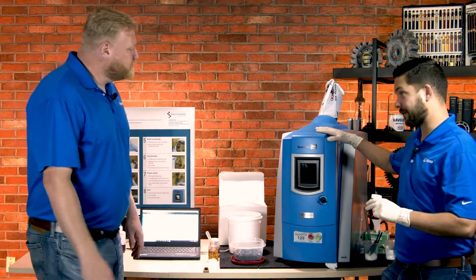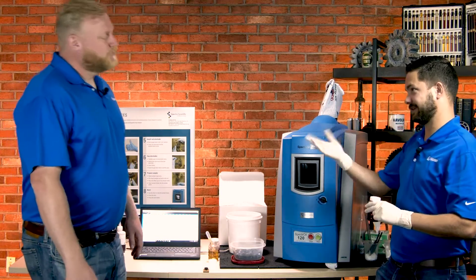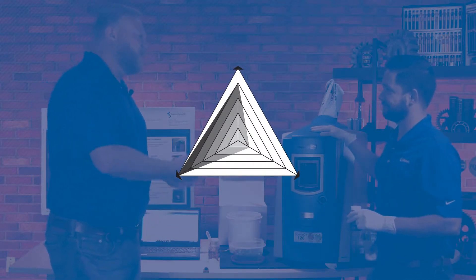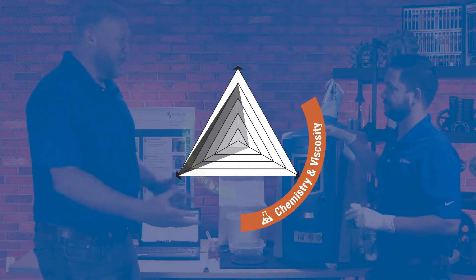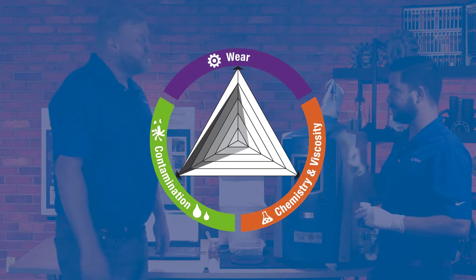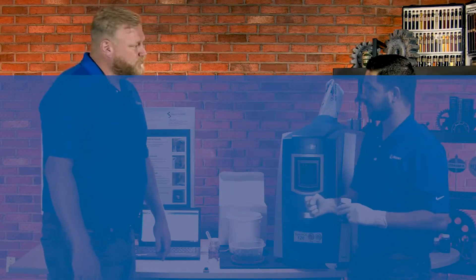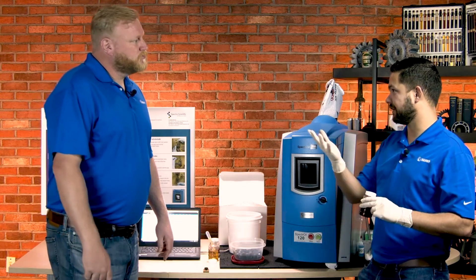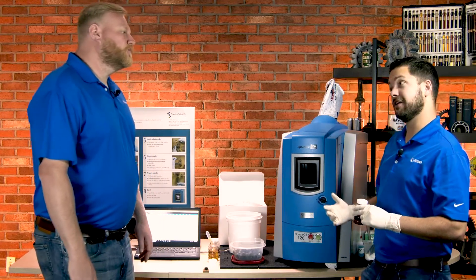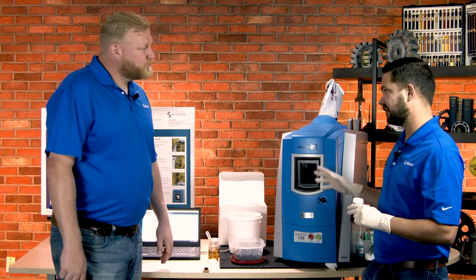This is the Spectroil 120 by Ametek Spectra Scientific — an elemental spectrometer. When we think about oil analysis, we think about the iron triangle: lubricant health or condition, contaminants getting into the lubricant, and wear debris generation. These three categories appear across every oil analysis report — they're the backbone. We want to watch trends of wear debris increasing or contaminants on the rise, and you can also trend the downward trend of oil additives.